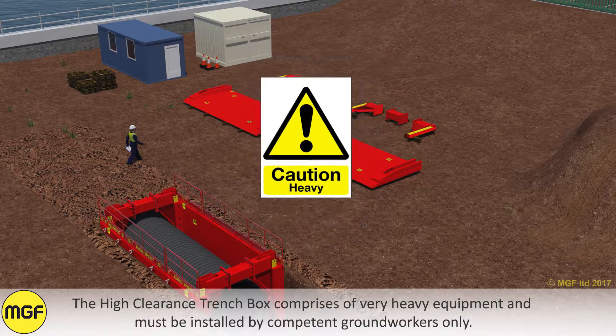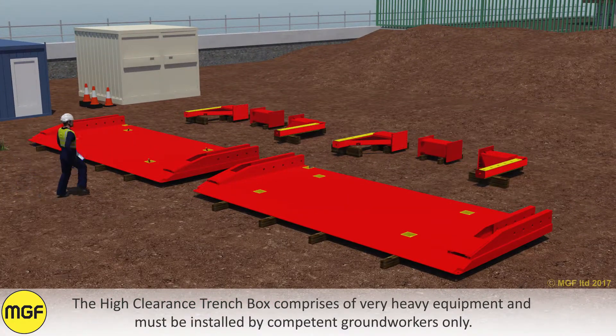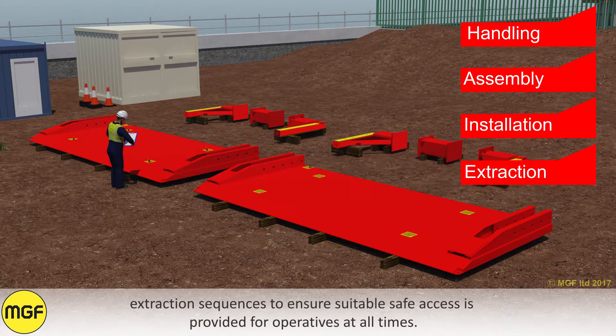The High Clearance Trench Box comprises very heavy equipment and must be installed by competent ground workers only. Certain parts of the following instructions require working at height. Customers must carefully risk assess handling, assembly, installation and extraction sequences to ensure suitable, safe access is provided for operatives at all times.